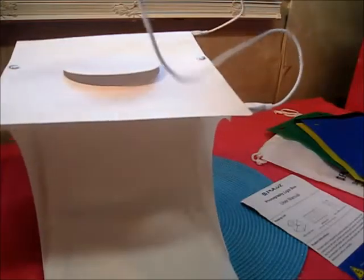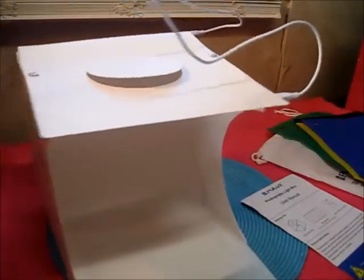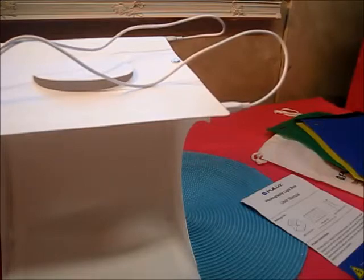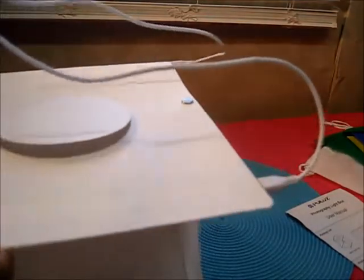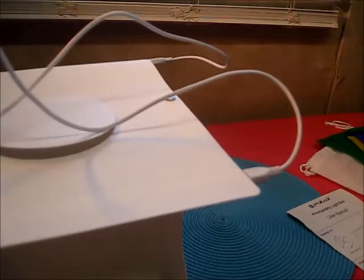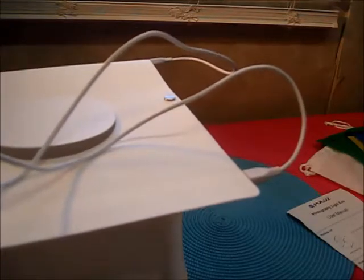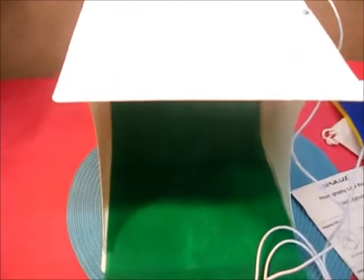Okay, the USB plug — my computer is way over to the left here and this is not going to reach, so I'm going to have to do some maneuvering here and try to get it to reach. I don't know why it couldn't have been longer. It's still too short, so just hang on, bear with me — I will get this working.